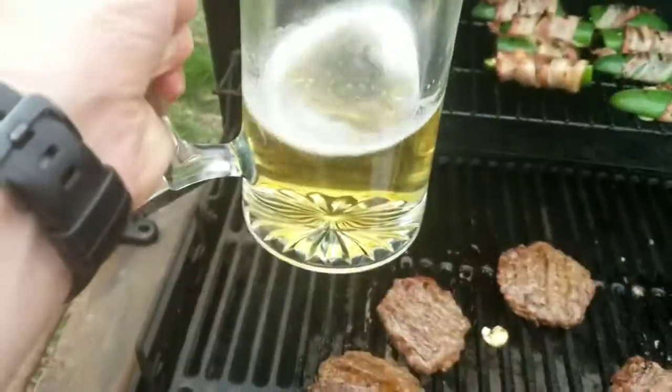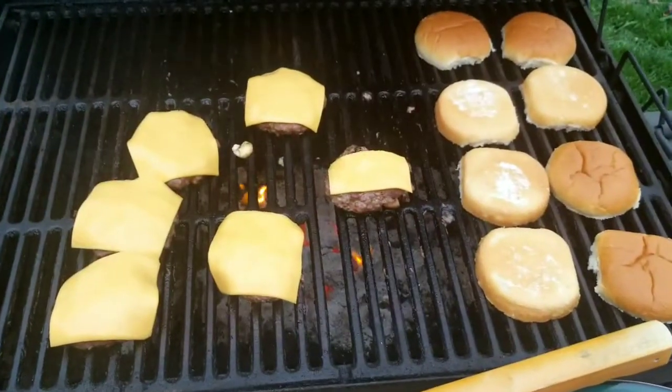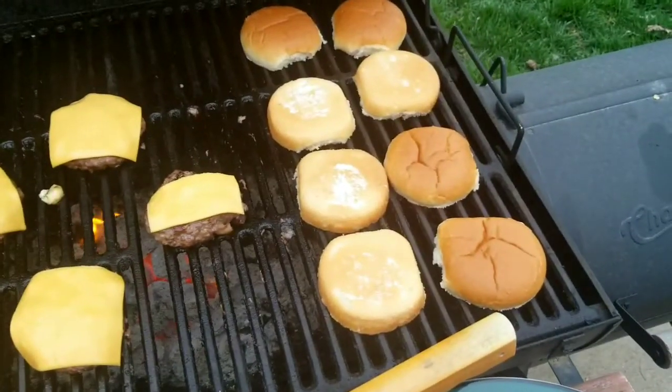Burgers are done. Drink is down here. That means it's time for cheese. Almost ready — just wait for the cheese to melt and get those buns nice and toasty. These burgers are almost done.